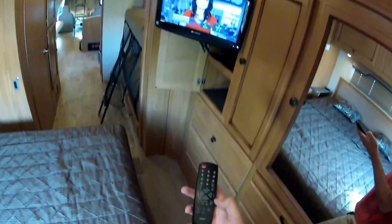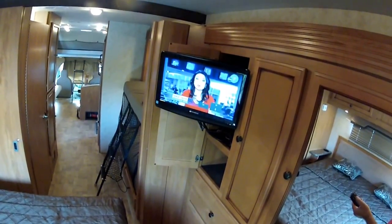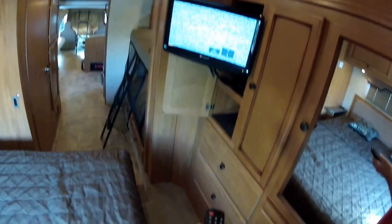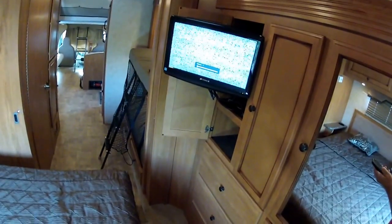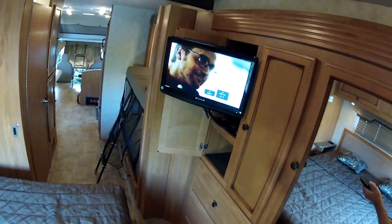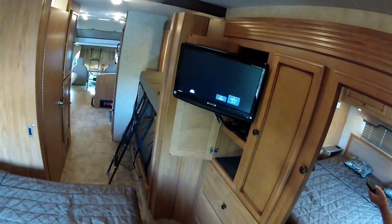That's channel 7.10. I get channel 2, I get over 100 channels in this location. That's analog 2, so go to digital 2. Digital 4 — that's channel 4. Over-the-air broadcast, not a problem.